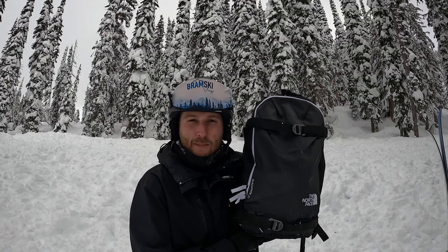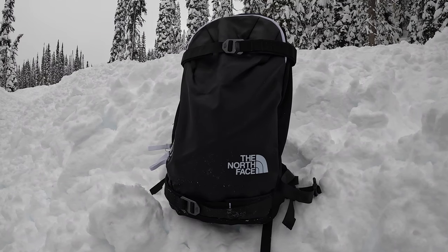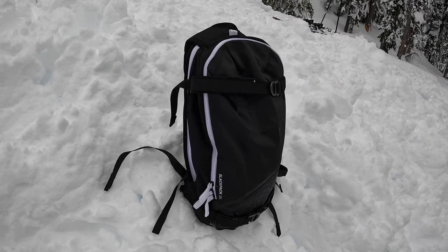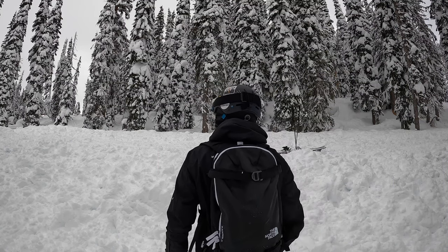Today I'm going to be reviewing the Slackpack 20 from North Face. If you're in the market for an outdoors backpack then stick around. This is a 20 litre backpack designed primarily with backcountry or slackcountry skiing in mind. It comes in the North Face black and white colour scheme, and it's only one size.